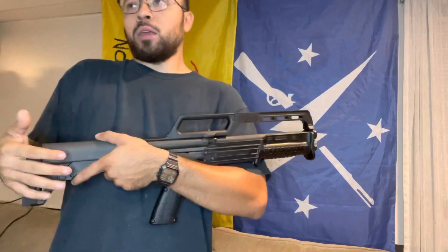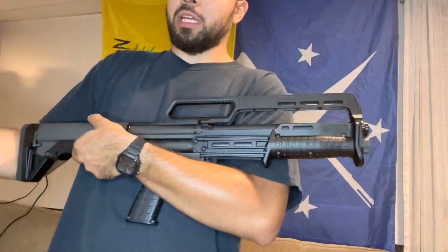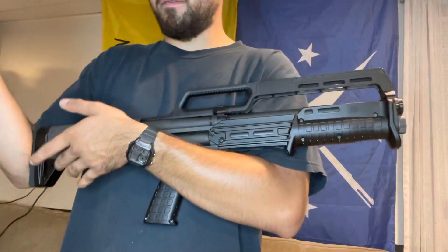He recommended the Winch 1300, he recommended 3-inch shells — two things I'm a fan of, and I'm a big fan of him. The only thing I didn't like about the video was that all the issues he had with the Kelty KS7 is stuff that could be fixed. The cycling issue he had — I'm sure if you send it back to Kelty and got it back, that issue can be fixed.